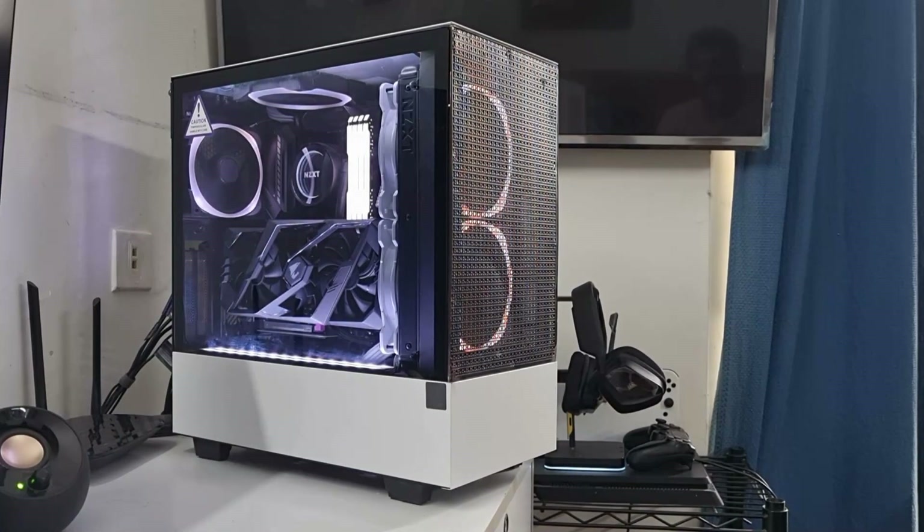What's up everyone, this is SkyTechFreak, and today I'll be talking about how I managed to improve the airflow and temperatures inside my NZXT H510 Elite build. If you saw my last video where I actually built my PC inside the H510 Elite, you saw that the build looked really good aesthetically, but as I mentioned even then, thermally it was just not going to be a strong performer. Over time, the CPU and GPU would thermally throttle and underperform.